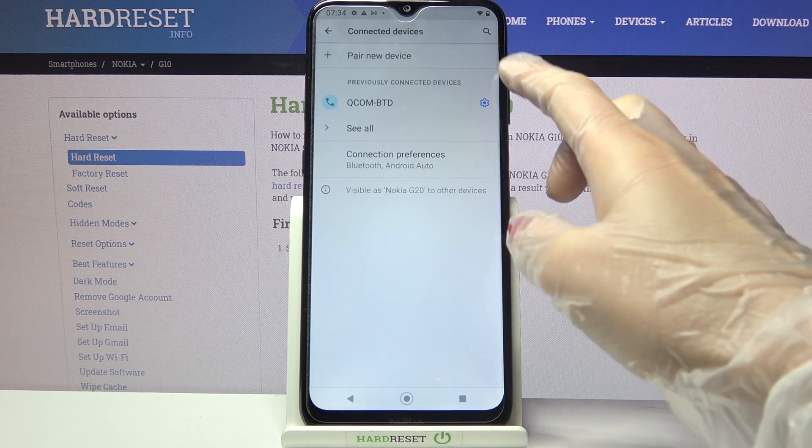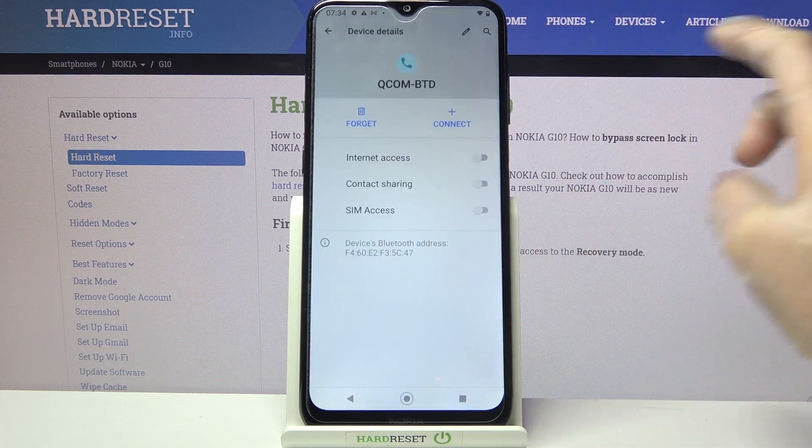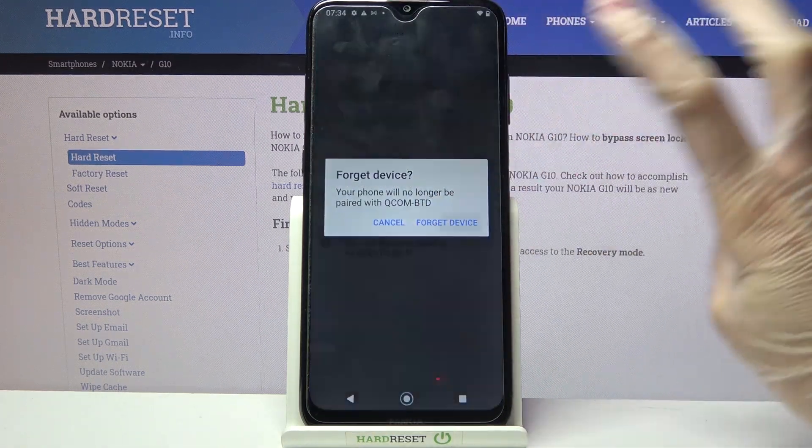If you wish to disconnect them, tap on the gear icon next to the device and choose Forget. Then tap on Forget Device.